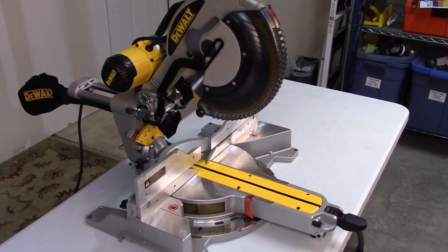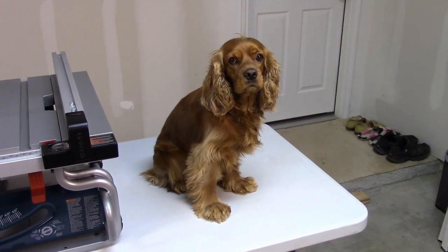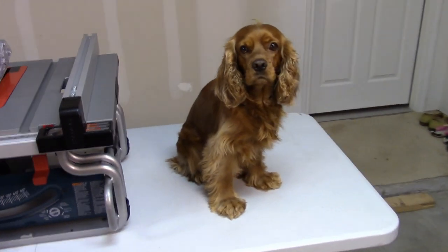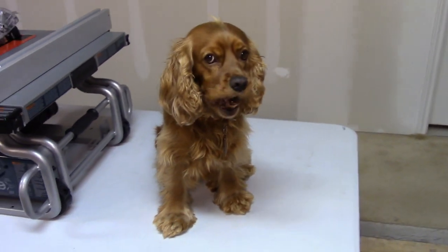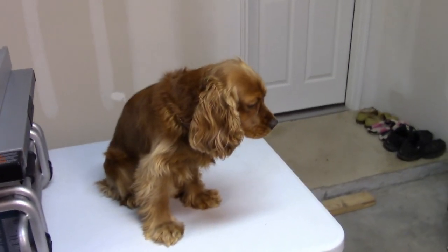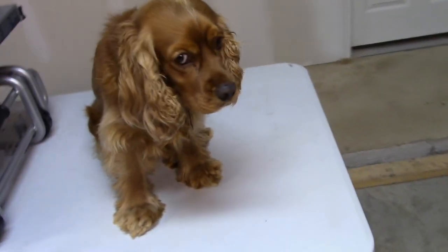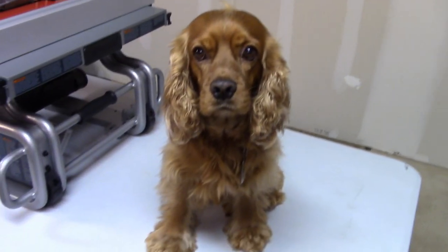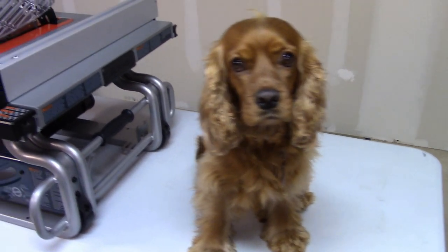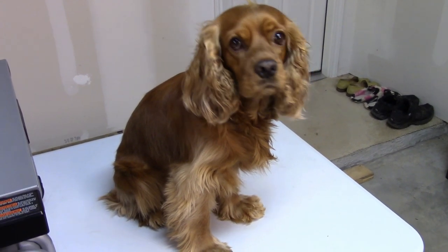I'd like you to meet my producer and director. His name is Porsche — he's a three-year-old Cocker Spaniel, and he's constantly working in the background to make sure we get all the segments into the videos they're supposed to have. Right, Porsche? Yep — and it's just about time for dinner, isn't it? All right, you're getting hungry, I can tell. All right, let's go get some dinner.